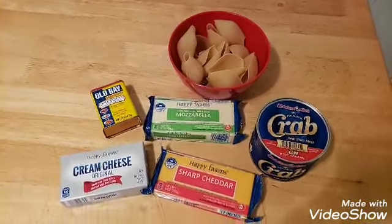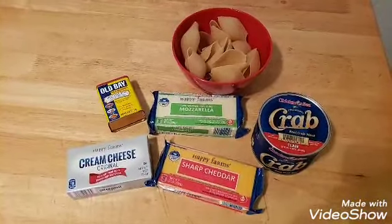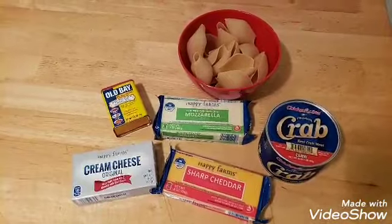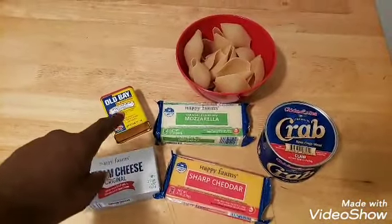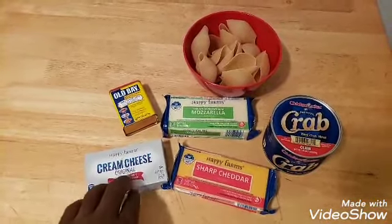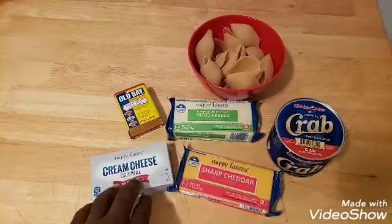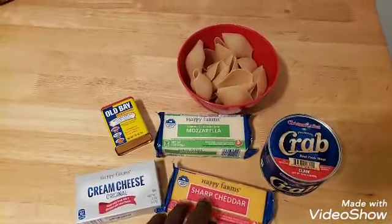These are the simple ingredients that we're going to need for this recipe, and it's going to be very, very easy to do. What we need is Old Bay seasoning, or whatever seasoning of your choice. Cream cheese — make sure the cream cheese is at room temperature before you use it. Mozzarella cheese and sharp cheddar cheese.